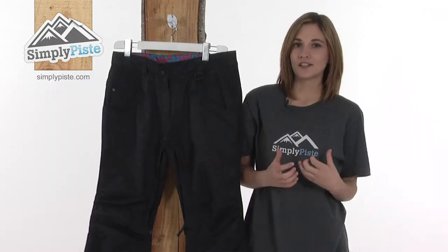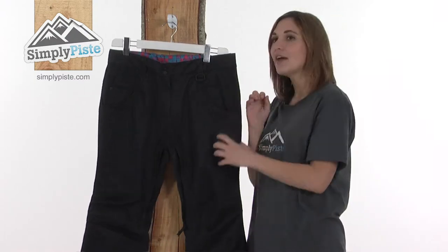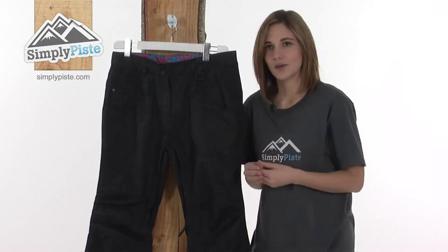This stylish and fashionable West Beach pant is waterproof, breathable, and fully seam sealed. This means there's a lining of waterproof tape across every single seam in the pant to stop any water from being able to creep inside, keeping you warm and dry all day long whilst you're out on the slopes.